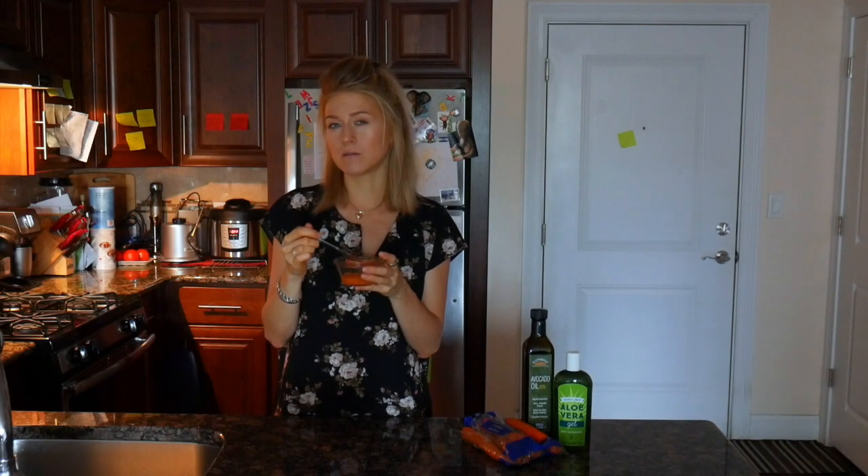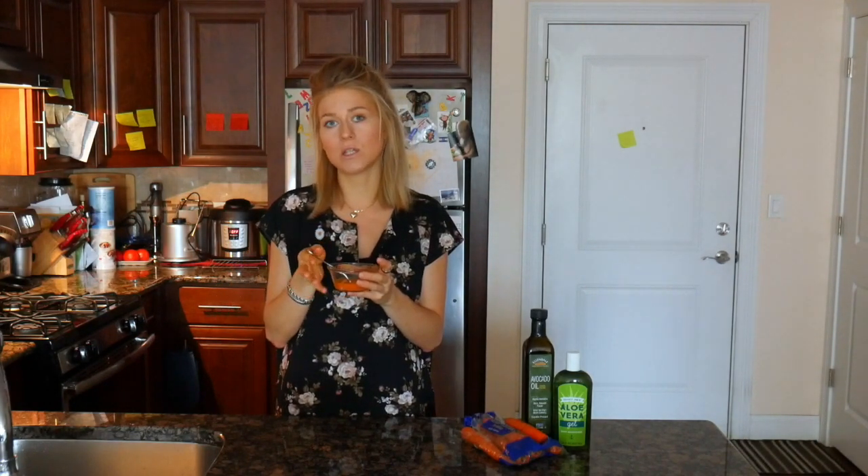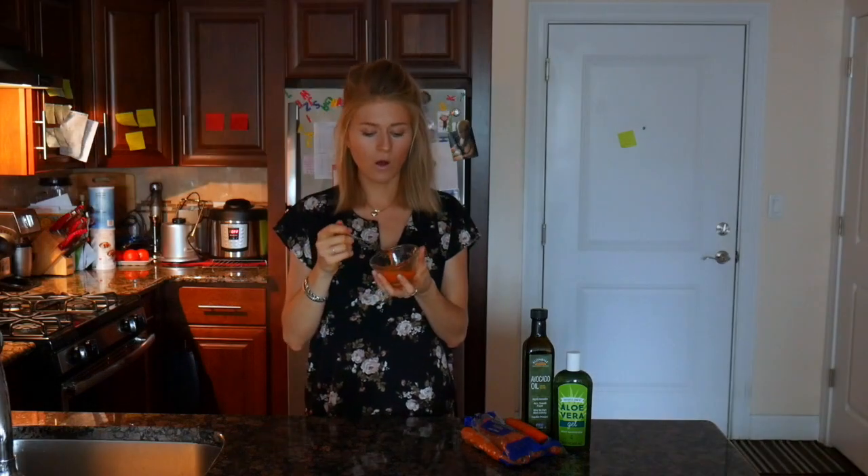Once you combine everything in a small bowl, all you need to do is get a fork and make this a frothy mix. This will take about a minute or so until you really see it gets to become frothy, because if you whisk egg white it does become foamy. I've been frothing this mixture and it actually even increased in volume.